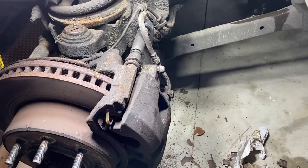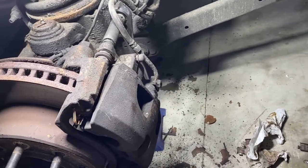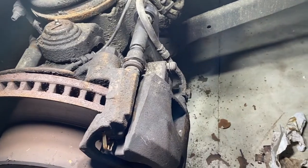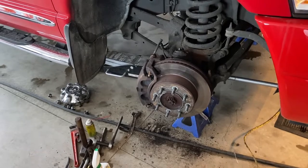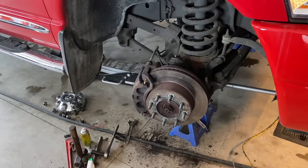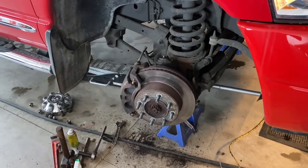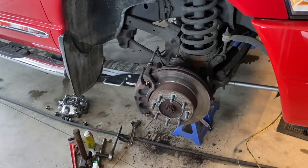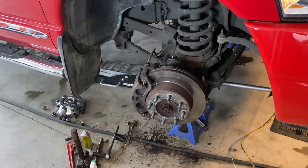We've got the caliper back on — it slid on pretty easy. Just make sure your pistons are all the way back before you try it. Now we're going to re-tighten these 13mm bolts into the guide pins. Got the calipers back on both sides, those 13mm bolts tightened up. Not sure what the torque spec is, but if I remember I'll put it in the description. I'll pop the wheels back on, get it off the jacks, and give her a road test. Anyway, that's it for putting front brake pads on a 3rd Gen Cummins. Thanks for watching.